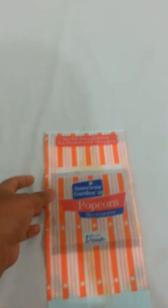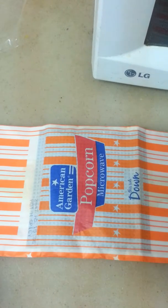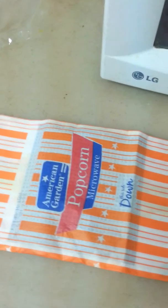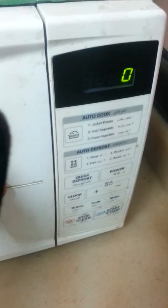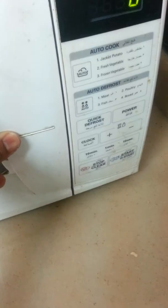Let's put it in the microwave. I'll put three minutes — I don't know exactly how many minutes I'll keep it inside, but three minutes. Let's do it. It's my microwave from LG.